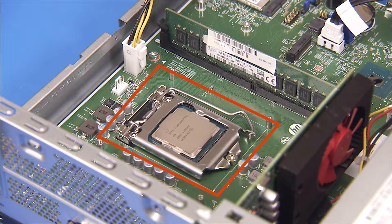There are multiple processor types available for this system. The procedure shown in this video applies to all processor types.